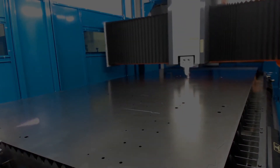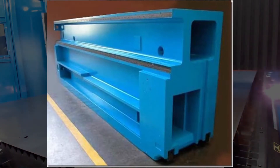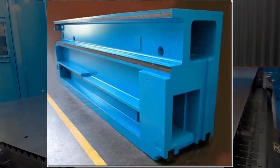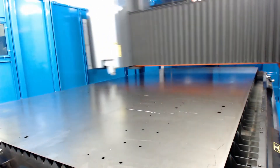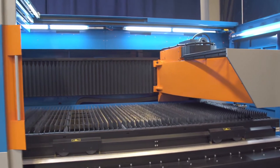Prima Power's stone cast base is a very unique feature offering increased vibration dampening, which allows for faster installation with no special foundation. This ultimately makes us the only company to offer a cantilever design with the great advantage of a fully open concept.